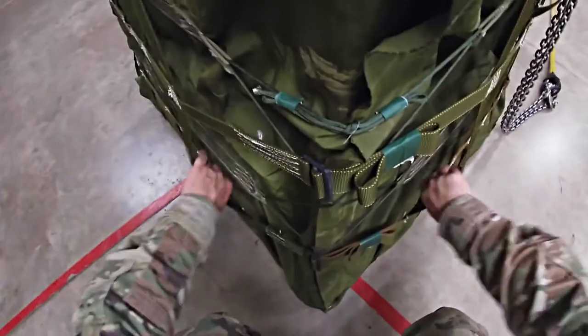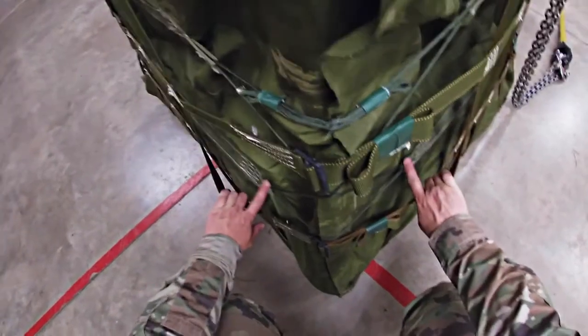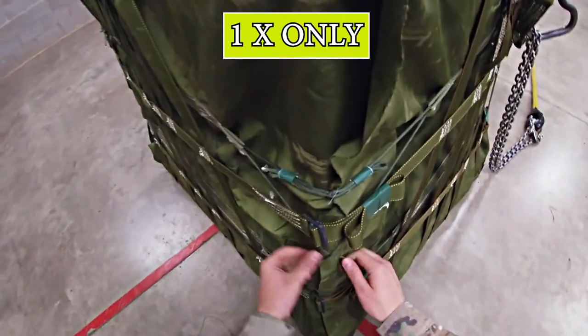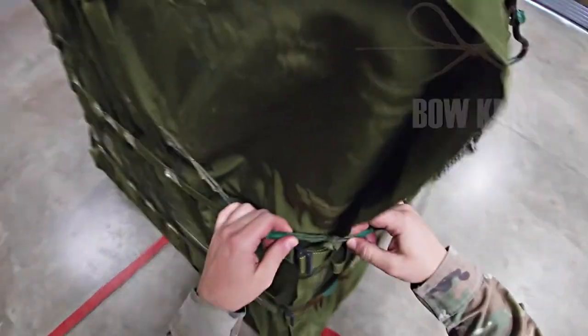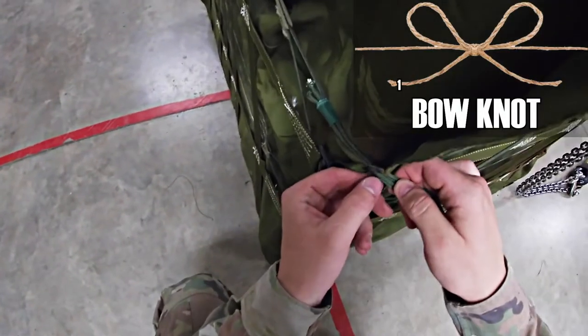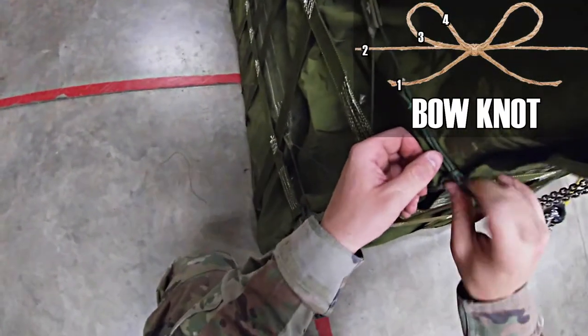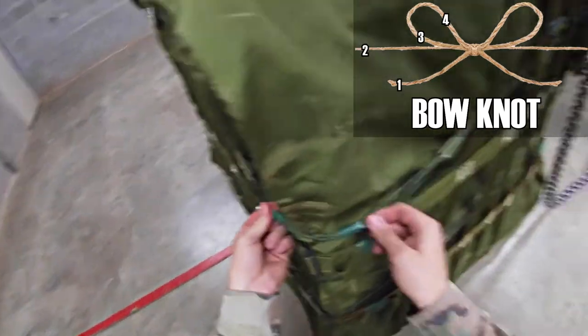Pull these straps out. Check your lacing cord — make sure it is routed properly and not twisted. Grab the lacing cord and trace it up, making sure there is one X and one X only, going behind your straps. At the knot, make sure it's a good bow knot. Count one, two, three, and four — then one, two, three, and four. Make sure your excess is taped and secured.